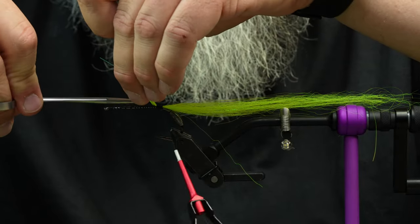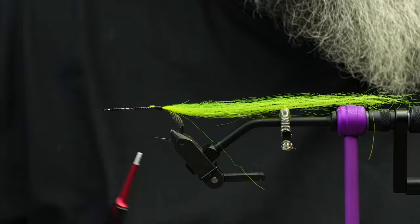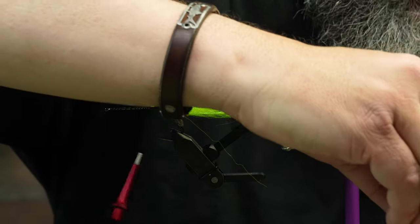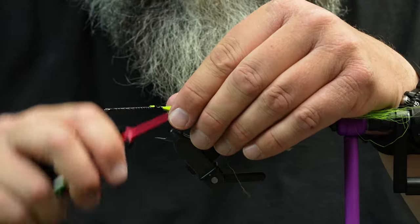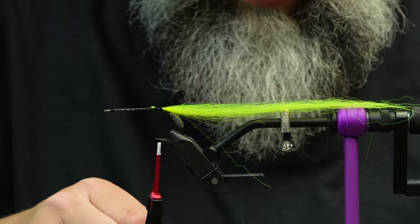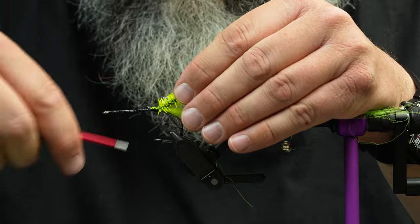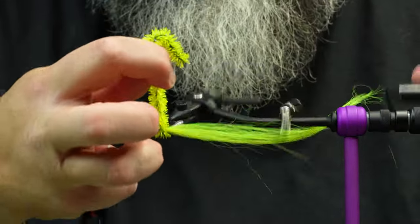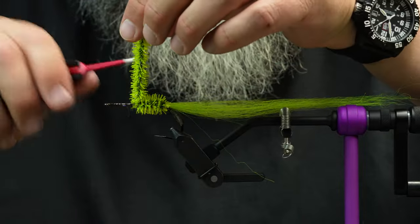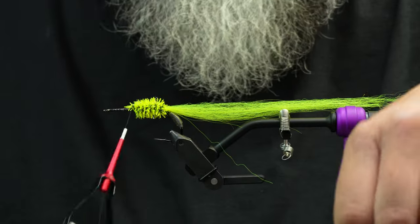I'll trim those off and reinforce with a little super glue. I don't need to do that for the others because of the reverse tie, but there is opportunity for these to pull out. For the core of this fly we're going to use some squish chenille — I really like this stuff, it's a great filler for a bulky body. I'll wrap the squish chenille to about the center point and trim it off.